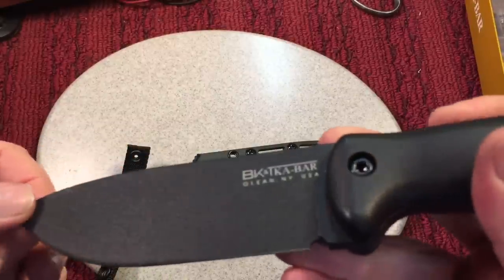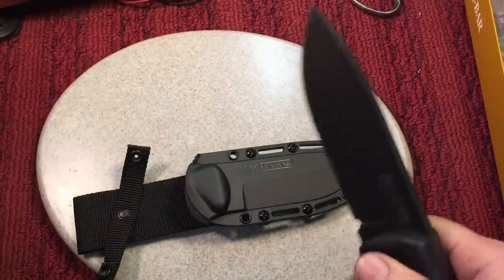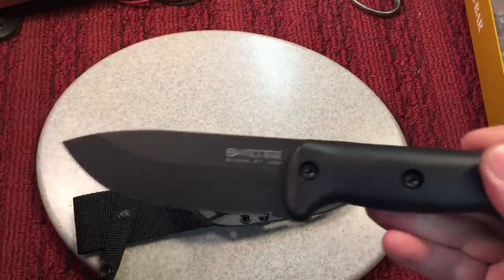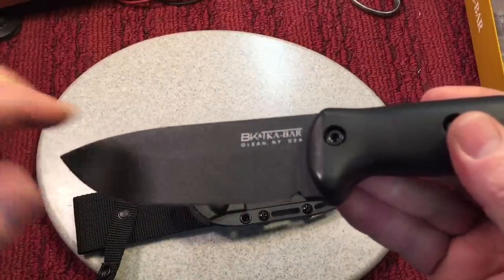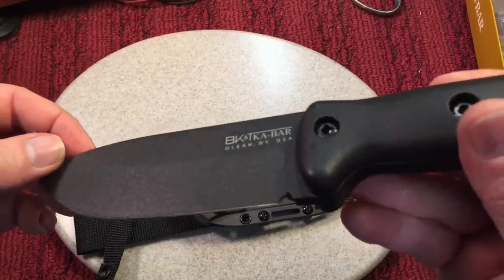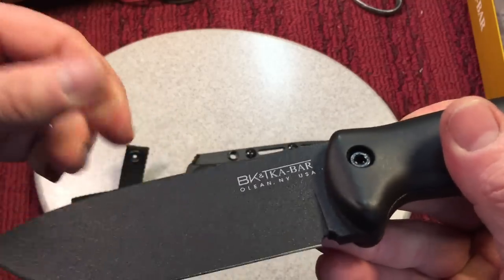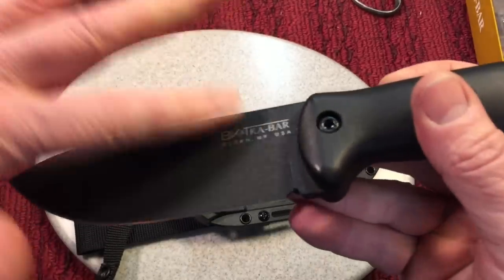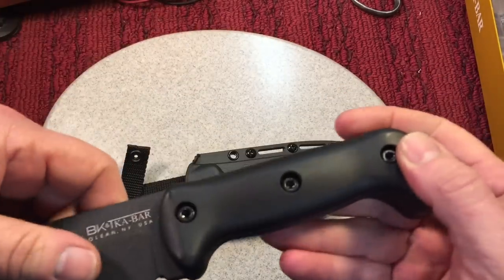This coating is absolutely useless for me. People say it's anti-glare — if you're in a combat situation, look, I spent my time in the Marine Corps, I'm done with needing an anti-glare surface. Now I just want something that's going to be smooth and easy to work with in the field. This coating is like putting glue and sandpaper on your knife — it's absolutely useless and it's not good for performance. So we're going to take that coating right off of there.